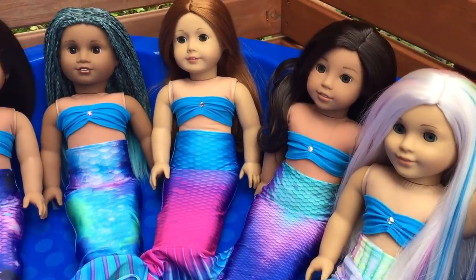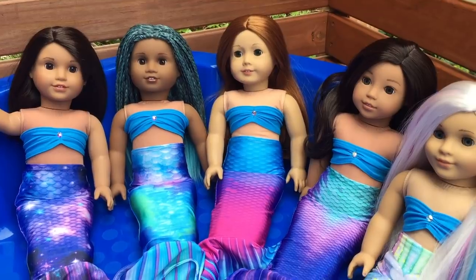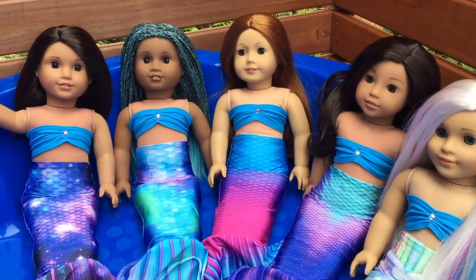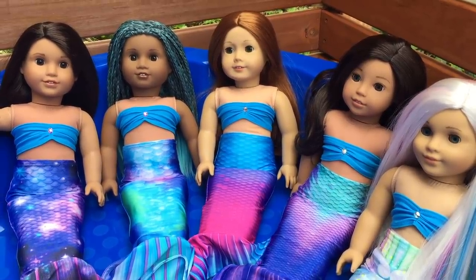As you can see, all of these dolls are relaxing and having a lovely time in the pool wearing their mermaid tails. It suits the dolls really nicely and they're all so much fun. Thank you guys so much for watching this video and I really hope you guys enjoyed it.